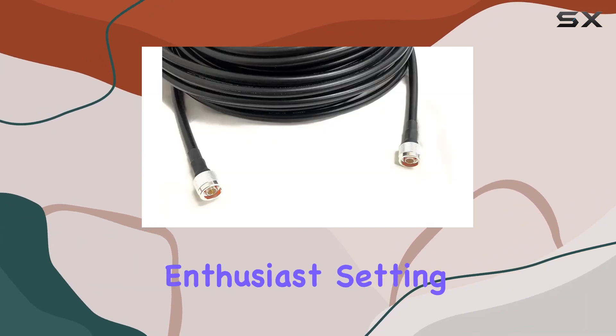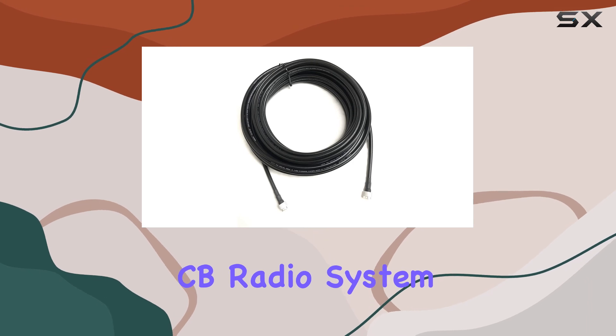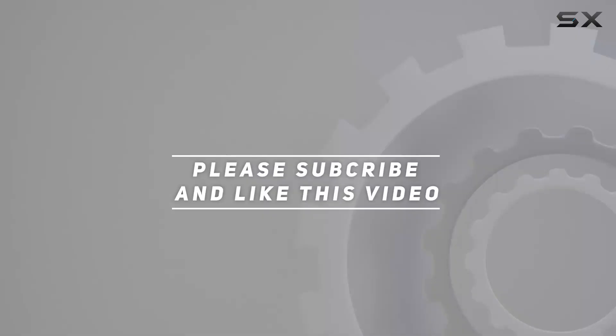Whether you're a ham radio enthusiast, setting up a WLAN, or optimizing your CB radio system, this cable ticks all the boxes for reliability and performance. Check out the video description for an updated price, and thank you for watching.